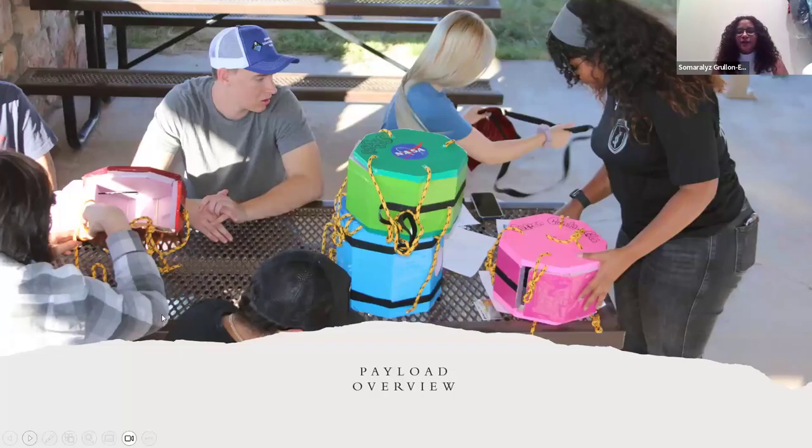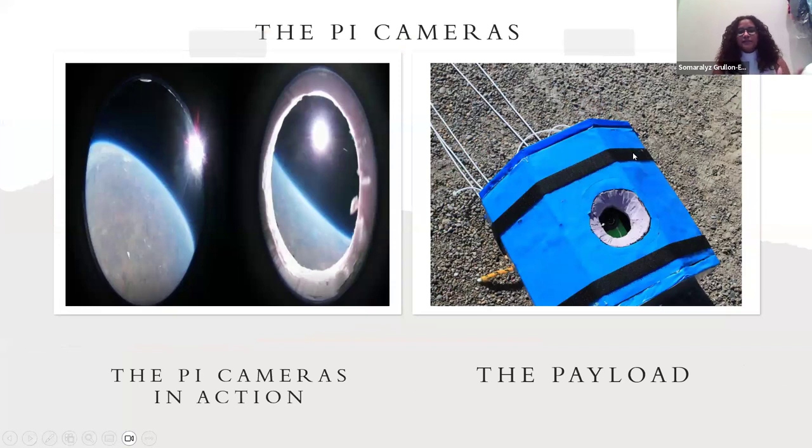Now we'll go into a quick payload overview. This is our Pi camera payload. We have Raspberry Pis inside, and we can connect to these little cameras. Through these cameras, we were able to record most of the eclipse. But what we realized is that we did not put any kind of solar film over our thing, so when we were recording the video, you can see that the sun is just really, really bright.